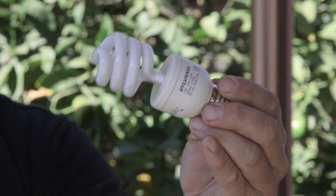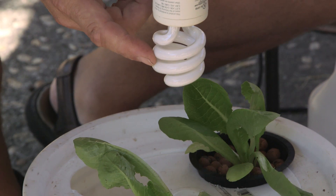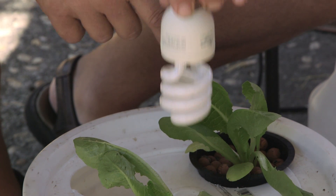Hi, I'm Paul Holofko. Today we're going to be talking about lettuce light requirements, incandescent versus fluorescence.